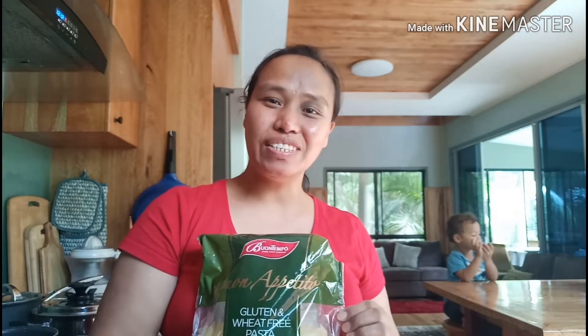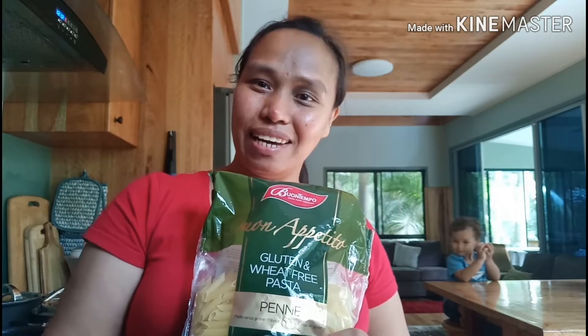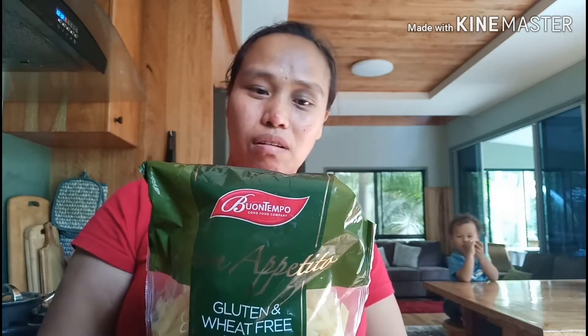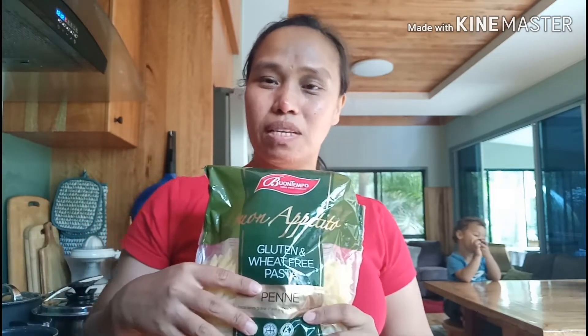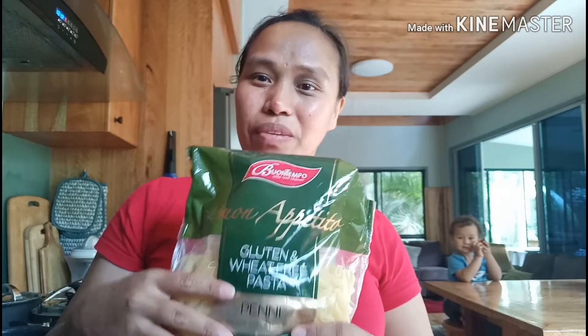Hi guys! Asher says hi guys too — he's eating. I'm going to show you how to make a pasta salad. This is what we are using, it's a penne, and it's made of rice flour and maize flour. I love eating gluten-free since my husband is on a gluten-free diet.